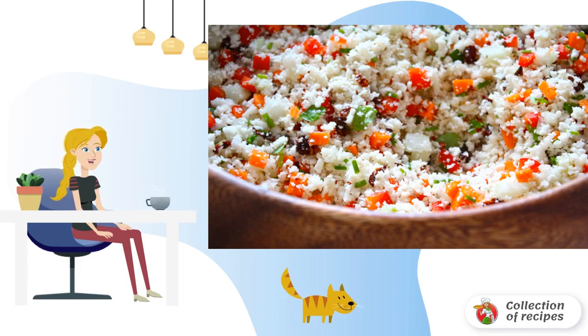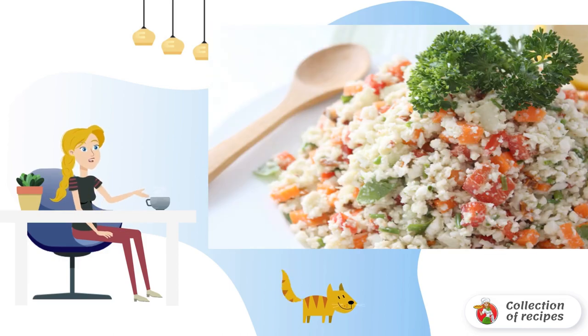Rinse the cabbage, divide it into florets, and put it in a bowl or a blender bowl. Whisk until smooth, but keeping the structure of the cabbage.